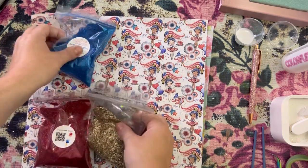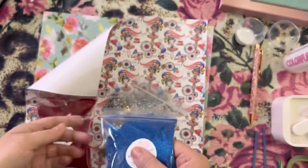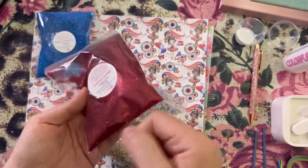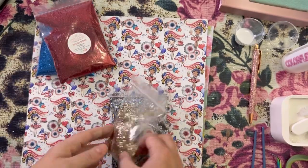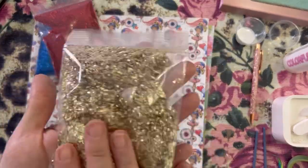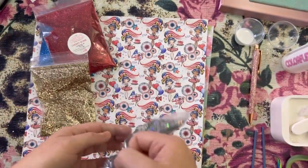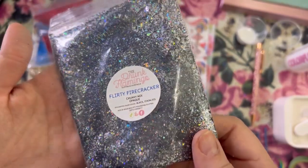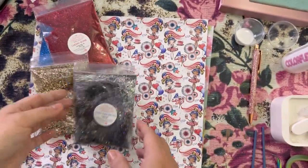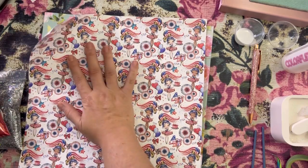Alright guys, I'm just going to show you what we're going to be using before we get started. These are the glitters: Very Patriotic, Cherry Bomb — both of these are extra fine glitters. This is Patriotic Prosecco, which is a mini chunky fine mix. And then my favorite, which is Flirty Firecracker — this is an irregular cut hollow silver with some black mixed in. It looks super pretty under epoxy.